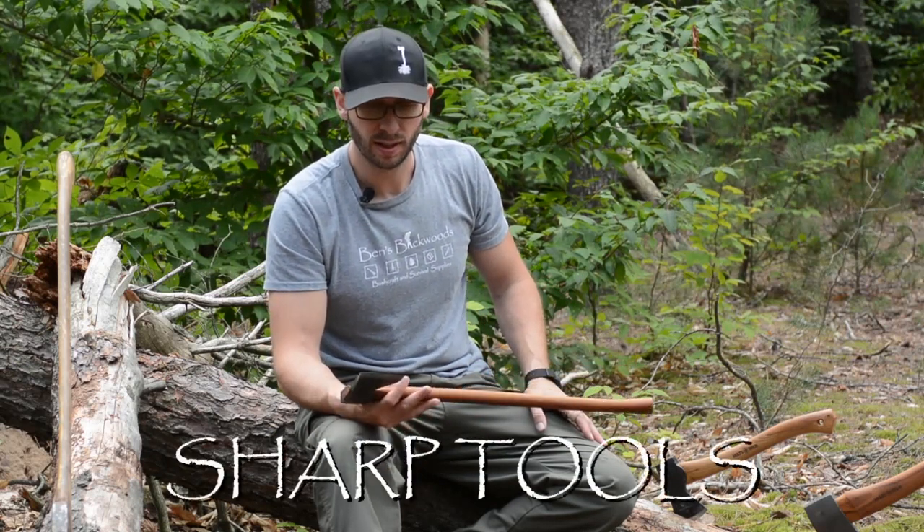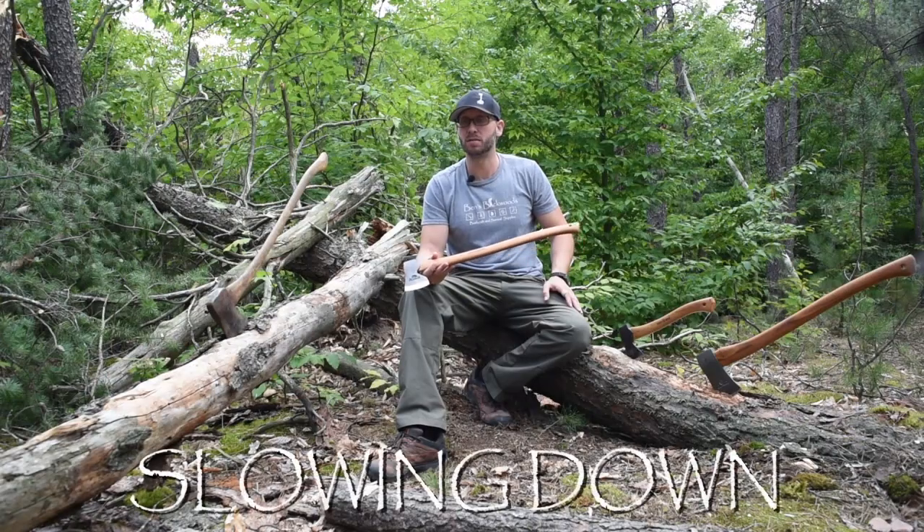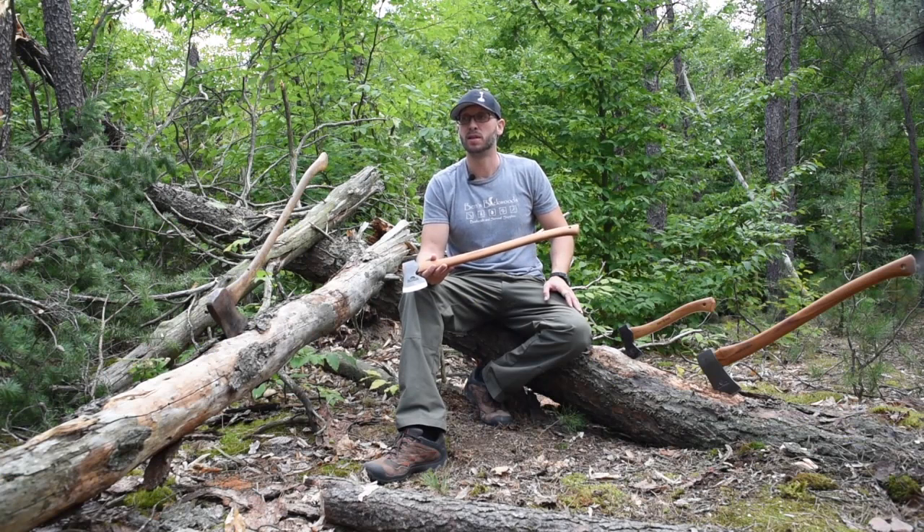So those four S's are: sharp tools, stability, slowing down, and safe follow through. If you can follow those four rules, you're going to be far ahead of the game as far as keeping yourself safe and getting work done with this tool.